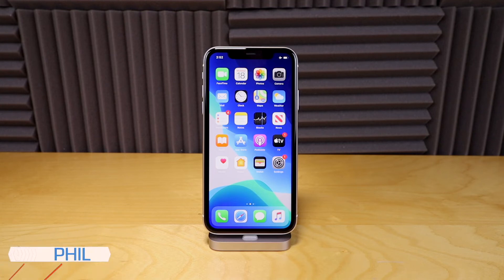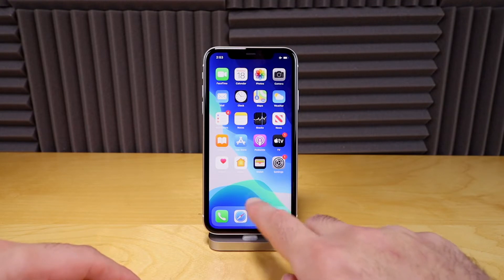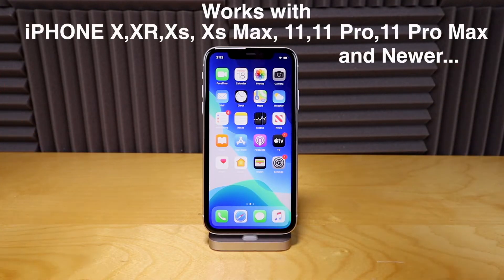How's it going everyone, Phil here from Fierce Technology. If you have one of the newer iPhones that does not have the home button located on the front of it, then this video is for you. This will work from anywhere from the iPhone X all the way up to the newer iPhones.